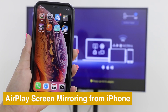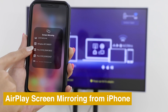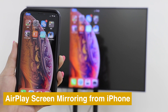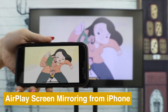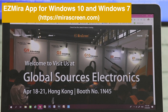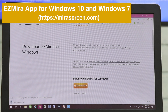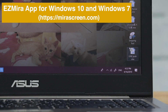MirrorScreen also supports AirPlay screen mirroring from iPhones. You can also download EasyMirror app to screencast from your laptop to TV — EasyMirror supports Windows 10 and Windows 7.